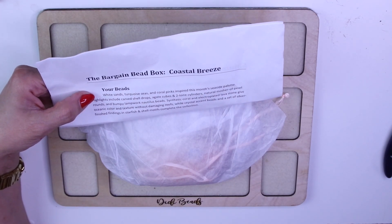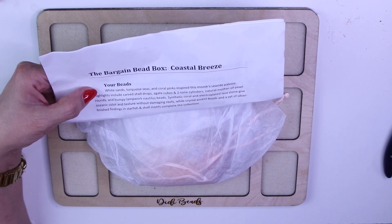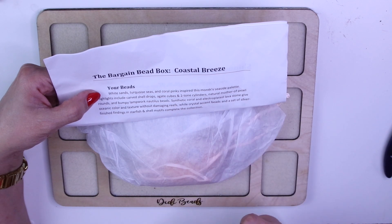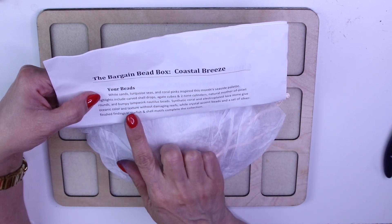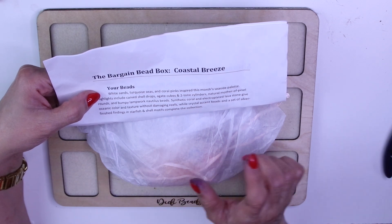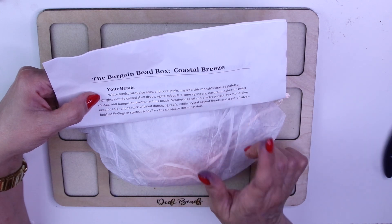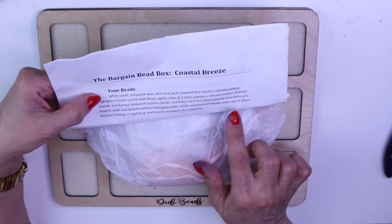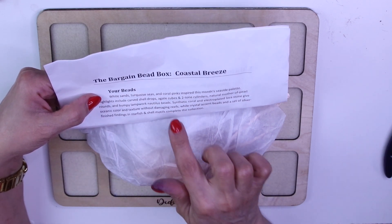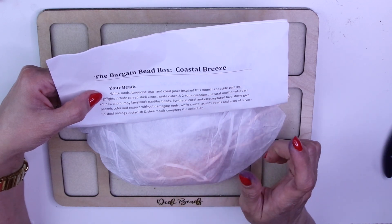It looks like we're going to be unboxing some carved shell drops, agate cubes, two-tone cylinder, and natural mother of pearl. There are also nautilus beads and synthetic coral electroplated lava stone, which gives oceanic color and texture without damaging the reefs — that is so cool.